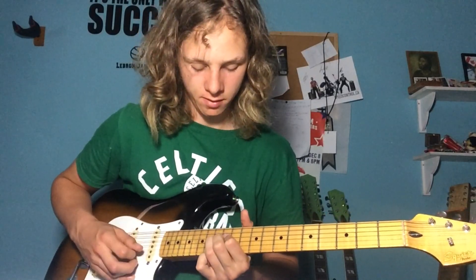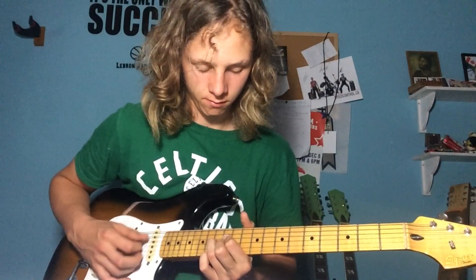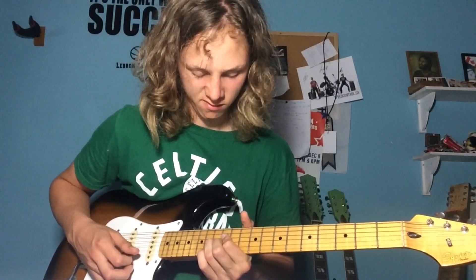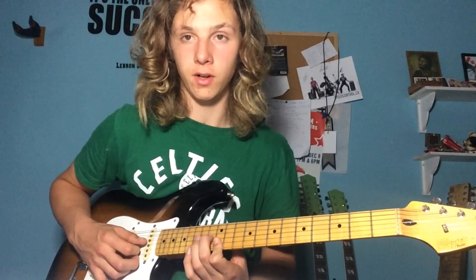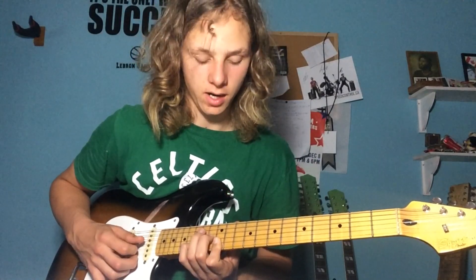Now we're going up to our E-shape, E7 shape up here. That's 12 on the D-string, 13 on the G-string, and 12 on the B-string. And then the next one: 13 on the G-string, 15 on the B-string, and 12 on the high E-string.